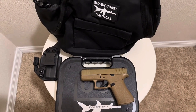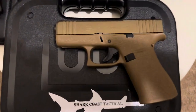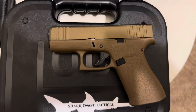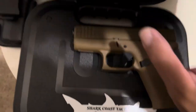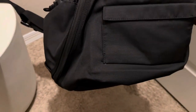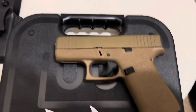What's up guys, Mac with Everything Tactical. Today we've got a new gun unboxing — my Shark Coast Tactical Glock 43X chambered in 9mm. This is a pretty cool little gun right here. Shout out to Shark Coast — they didn't provide the bag but I got it as a freebie at the gun shop.